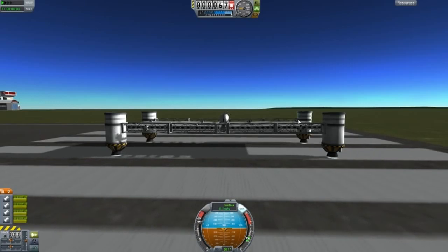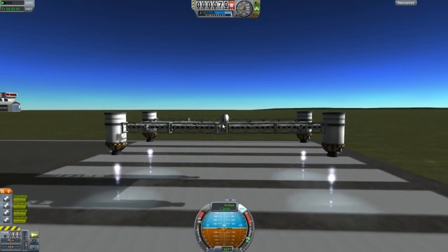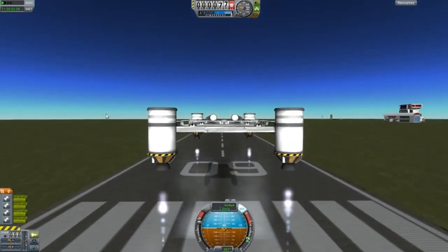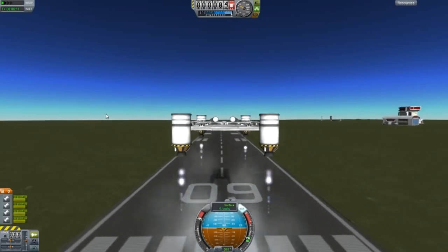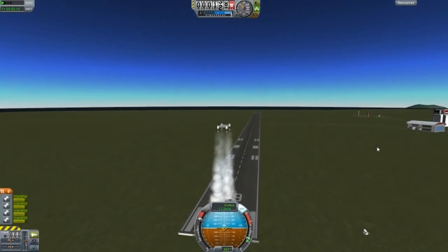It lifts up like that - so far it's balanced out. I think it moves to the right-hand side, but no, it's good. This one is much more stable compared to jet engines.